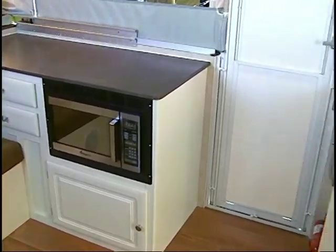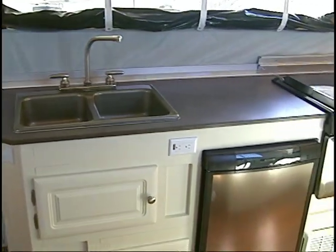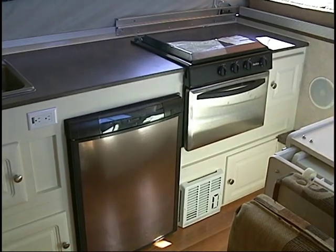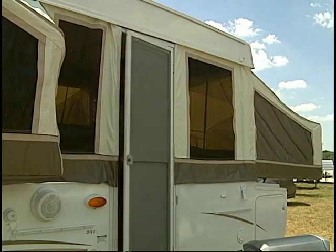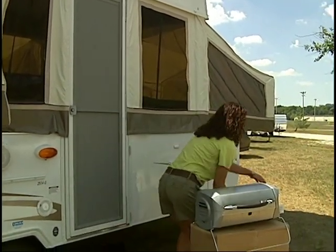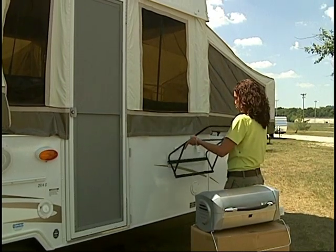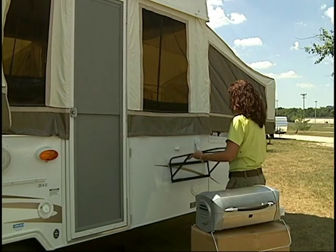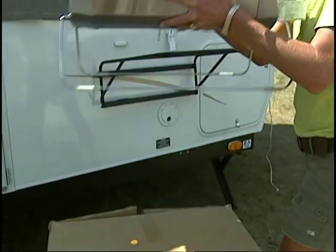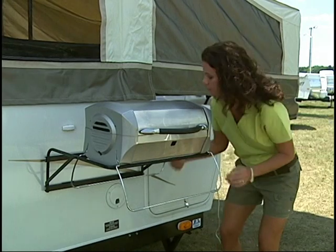Since the appliances in your Rockwood camper may vary according to floor plans and options, we suggest that you consult your dealer or owner's manual for operating and maintenance information. Returning outside the camper, remove the grill from the box and assemble according to the manufacturer's instructions. Begin by installing the grill base onto the mounting bracket located on the side of the tent camper. Place the grill on the base and attach the LP gas line provided from the opening on the side of the camper to the grill.